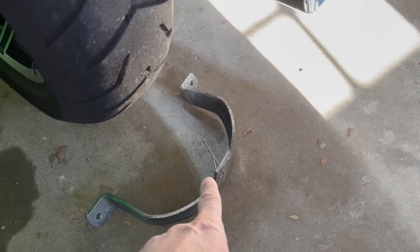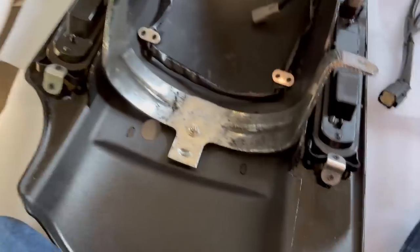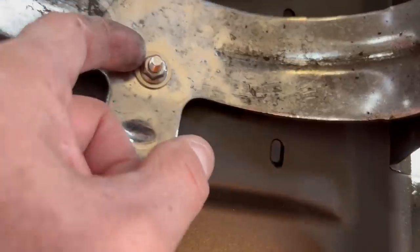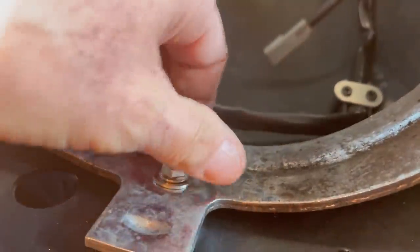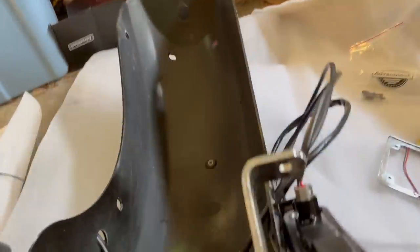Before you even assemble the license plate bracket, make sure to have this little bolt with the washer on the bottom — that actually connects there. Do that before you do the license plate, otherwise you'll have no access to it. Got the bracket ready — one washer on top, one washer on the bottom. It's not tight yet because it needs a little adjustment. Tighten it later on, and at this stage we keep the license plate bracket off.